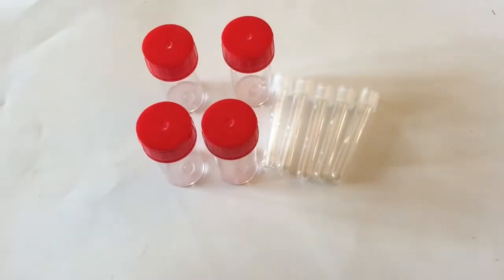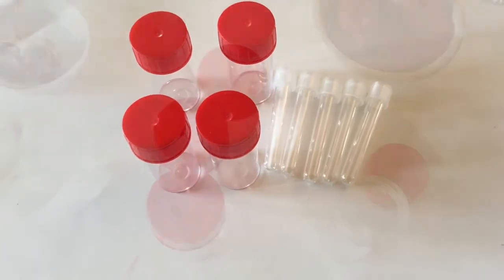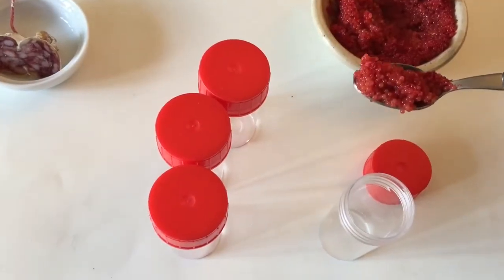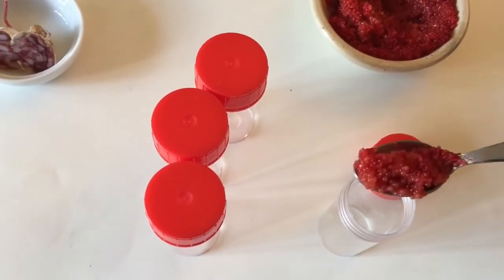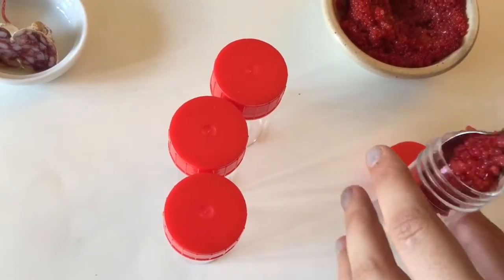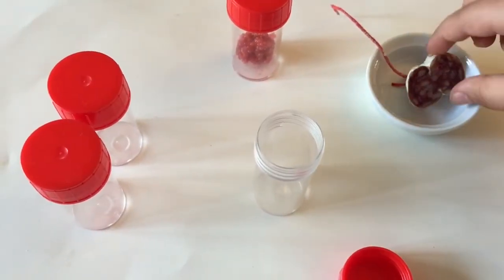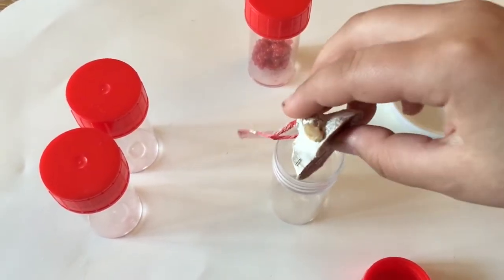These are empty flasks. We are going to collect fish and food samples to put in them. Here are some fish tank samples which we will put in the flask and then put on the petri dish afterwards. And here is some salami that we will put in the little container too.